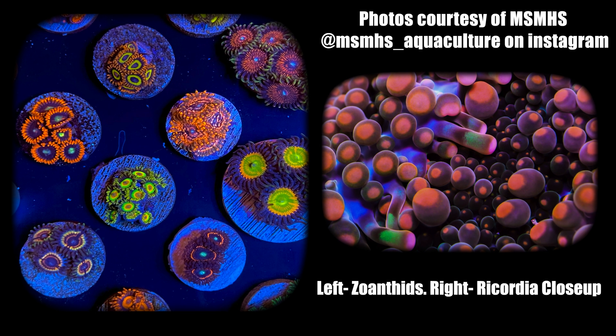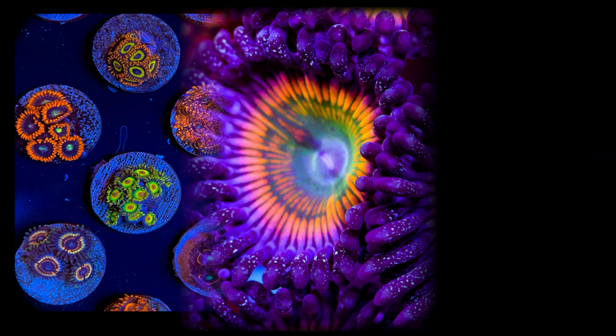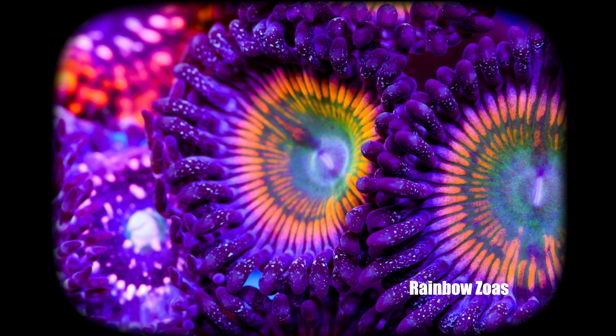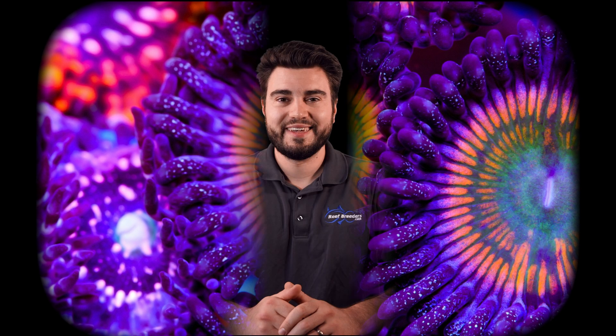Thank you so much for watching. For more information on the Reef Breeders Pico LEDs, check out the link in the description.